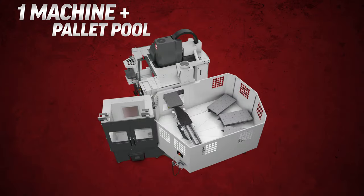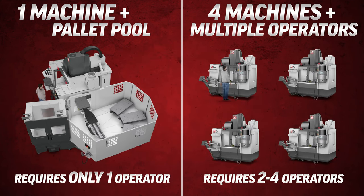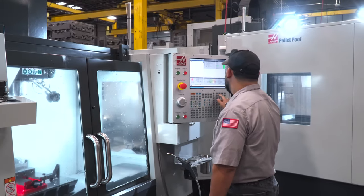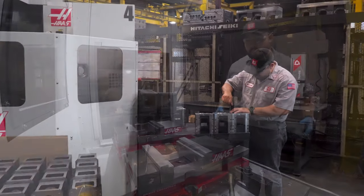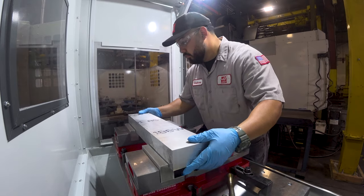Having a single machine with a pallet pool still only requires you to have a single operator, but trying to run multiple shifts on that same machine without a pallet pool would require a number of different operators. In the same way, having several standalone machines all running at the same time would also require multiple operators — it would cost a lot more and take up even more floor space. Once your pallet pool is up and running, your operator can do other things like run another machine, do some inspection, or get raw material cut and ready for the next job. Doing more with less.